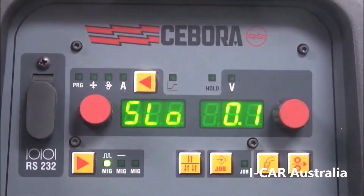We have our slope — this is where it changes from your hot start increase percentage to your welding amps. Instead of snapping from 130% back to 100%, it does a gradual slide back to your welding amps.